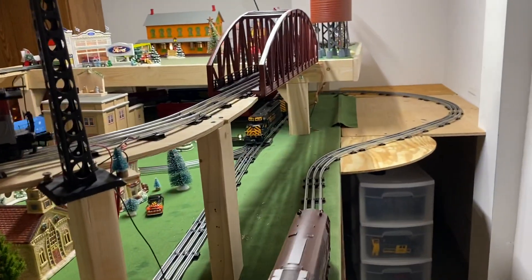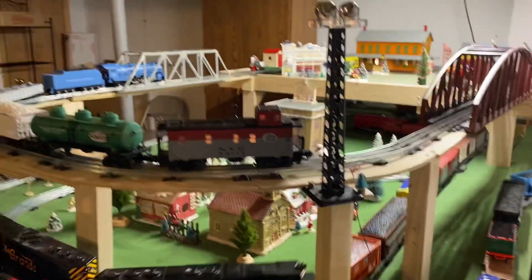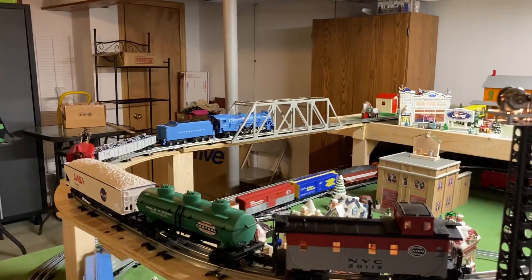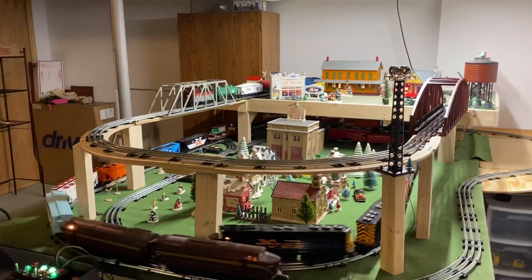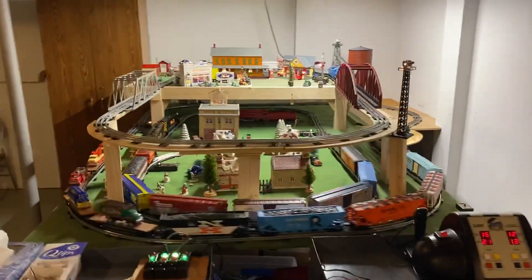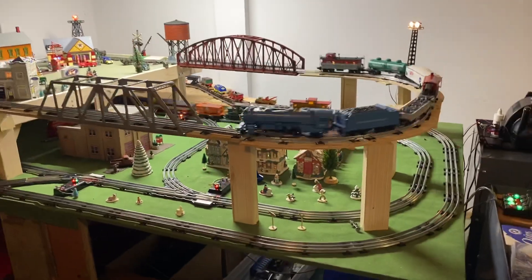Let's bring in my Williams SD45s that I reviewed a couple of weeks ago, as well as the MTH Boys Pacific. So we've got some beautiful trains running tonight. Let's go on to the other side so we can get a really good overall view of the whole setup.